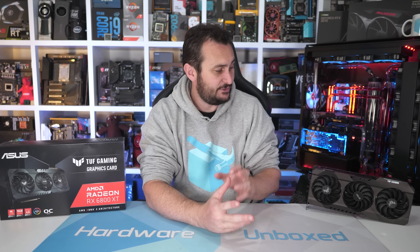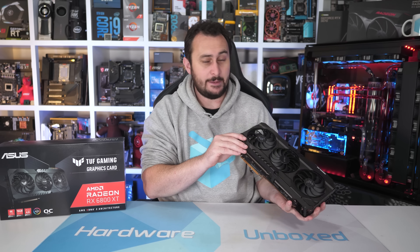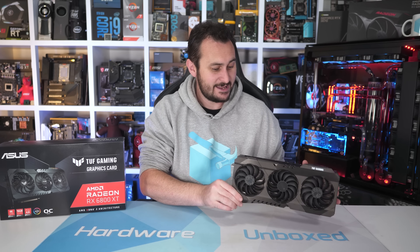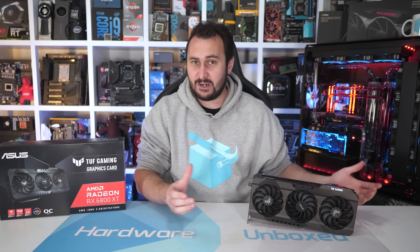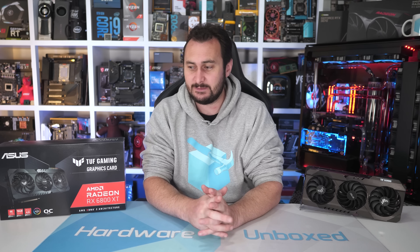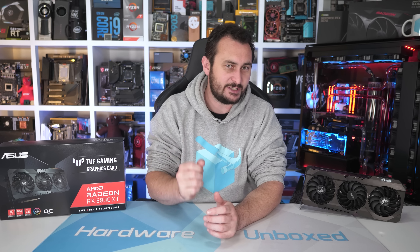There's basically no chance you'll land one of these anywhere near AMD's MSRP anytime soon. And on that bombshell, I'm going to end this video. If you did enjoy this review of the TUF Gaming RX 6800 XT, then please do give it a like and subscribe for more content. I'm not going to be doing a whole heap of graphics card reviews — about one a week — as we don't want to flood the channel with that kind of content. We'll be doing some other benchmark videos too.